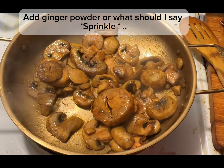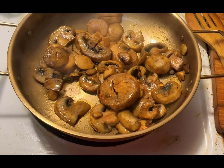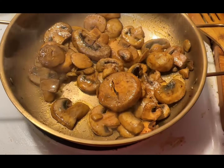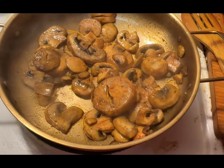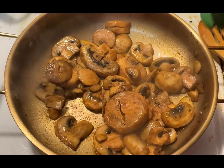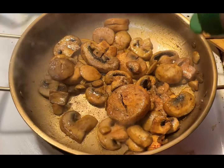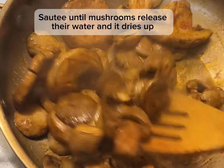Add ginger powder — or rather, sprinkle some in. Sauté until the mushrooms release their water and it dries up.